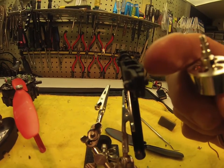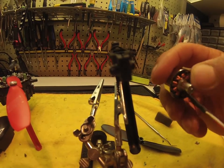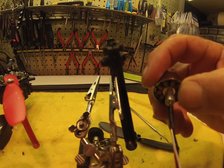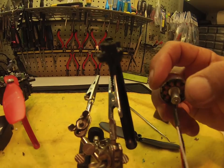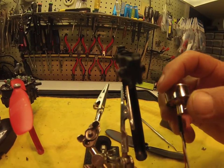Honestly, I think that needs to be made out of metal, or a metal sleeve where this sits in, and maybe this should be square or something, so this way it can't spin out.